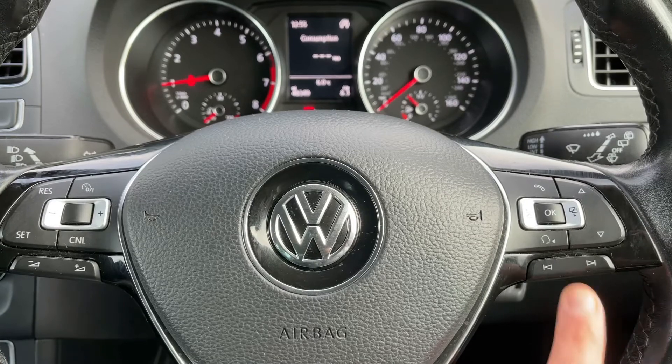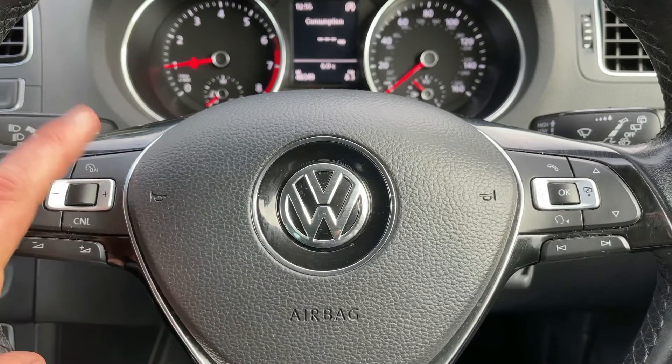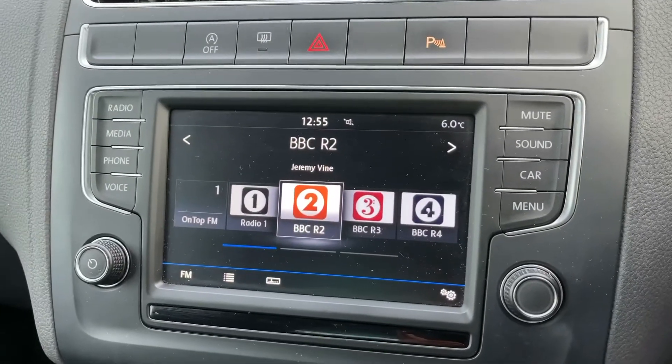Stereo controls continue over on the left hand side along with cruise control just there. Over in the center we have the touch screen for the car, and we're on the radio menu at the moment.